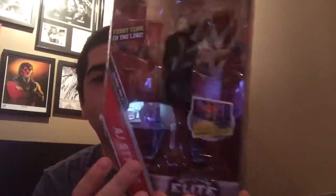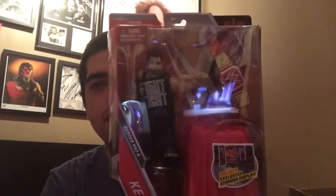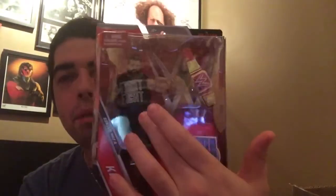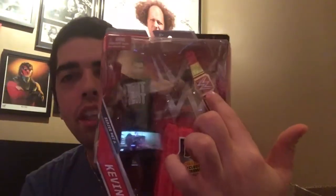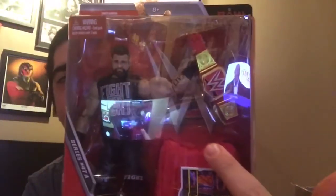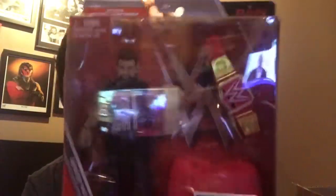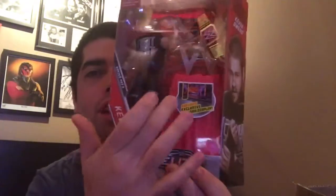Next up - Owens Fight, because here's Kevin Owens. Best friend sold separately, or former best friend with Jericho. There he is in the box. He comes with the Universal Championship belt and a podium for said Universal Championship because it's so precious. He also comes with a diorama display, and here he is on the back.